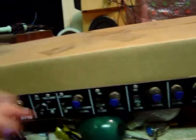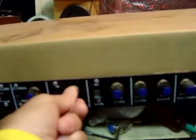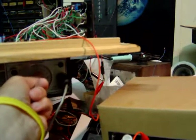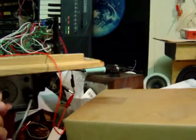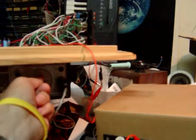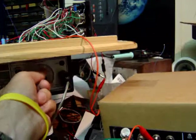Let's not overload that. There we go — now I can go all the way through the range with no overload.